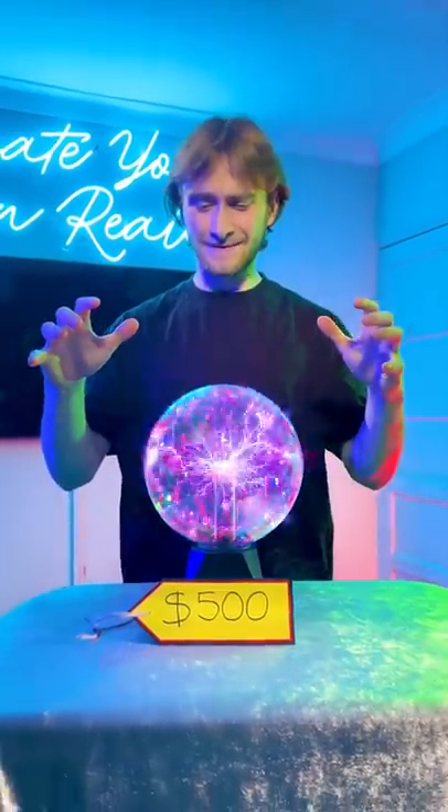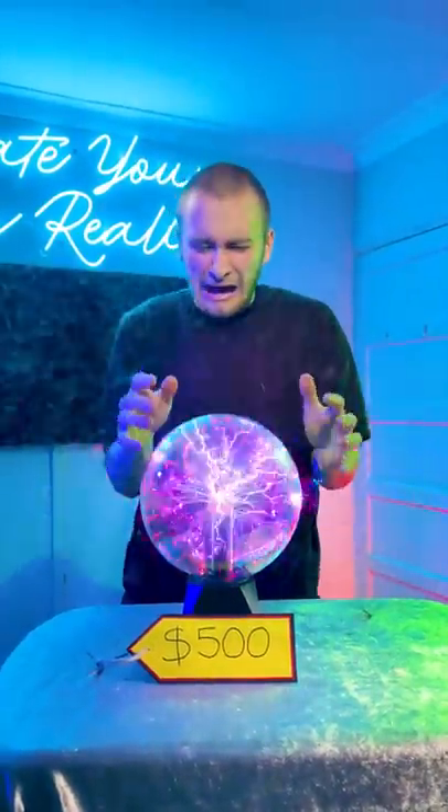This is what happens when you put your bare hands on a $500 plasma ball. Here's the breakdown exposing how it was made.